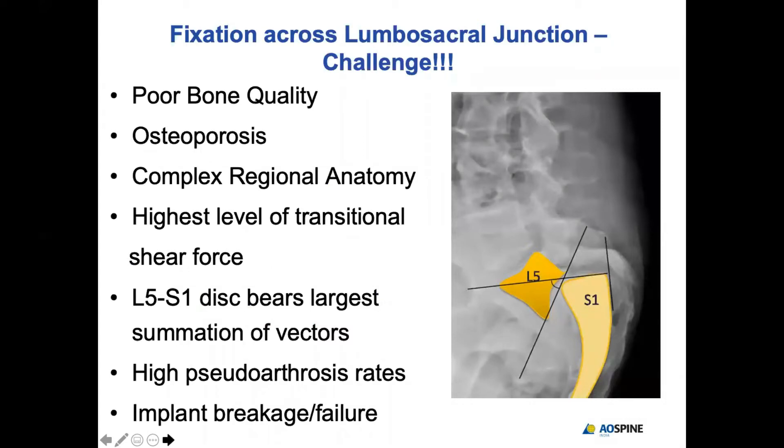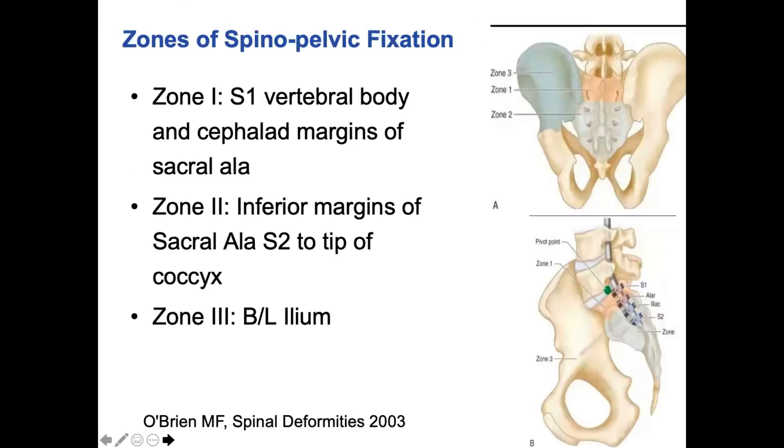The LS junction is a very challenging area because of high rates of fixation failure, due to poor bone quality in the cancellous sacrum, patients with osteoporosis who need this kind of surgery, the complex regional anatomy, and the high level of transitional stress. That is why there is a high rate of pseudoarthrosis, high rates of implant breakage, and failure.